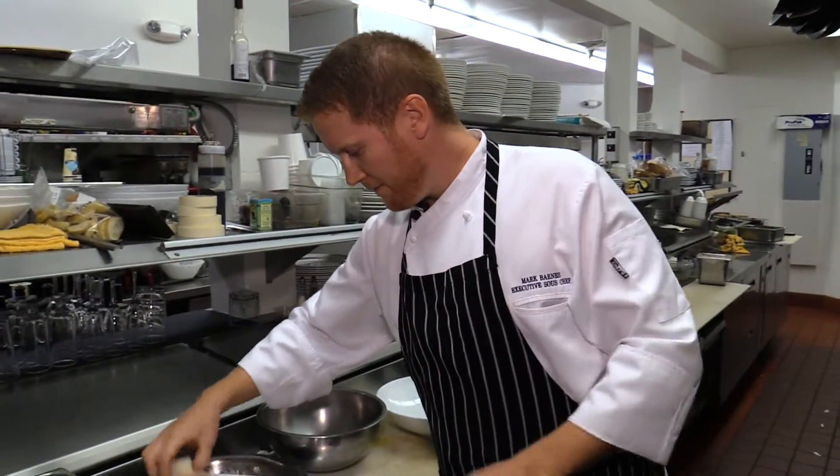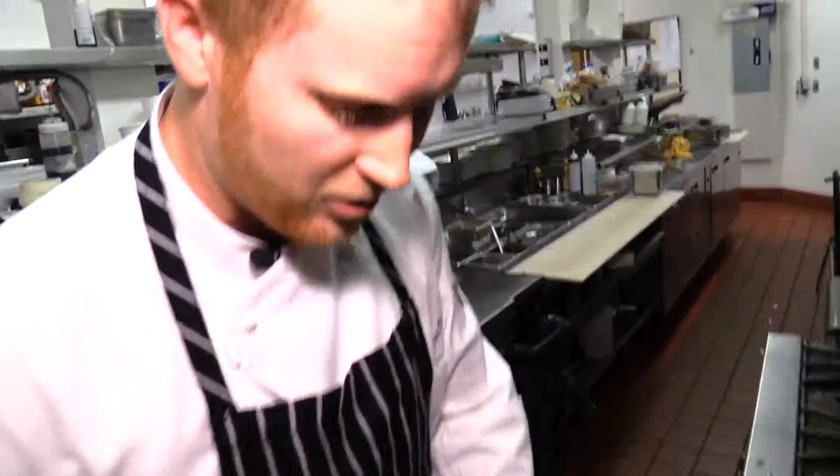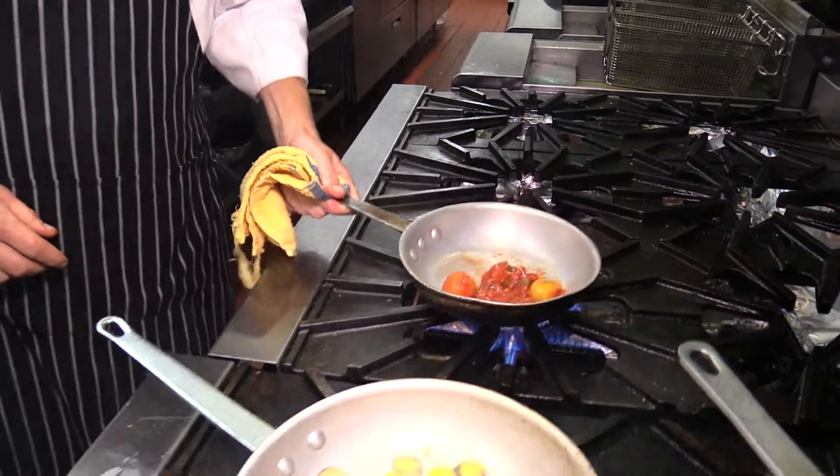Our pan's ready for our halibut here. This is the heirloom tomato sauce — this is from Radical Roots Farm. We have some sunburst tomatoes, golden tomatoes, capers and garlic.